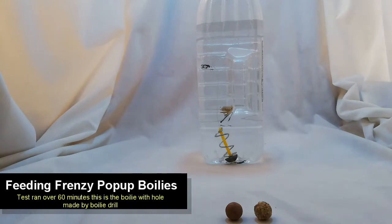Over time, we can see that it starts to lose centimeters. As time goes on, it starts to sink towards the bottom. Not too bad for one hour — not too bad for a drilled boilie, considering that it's probably taking on a lot of water in the process.